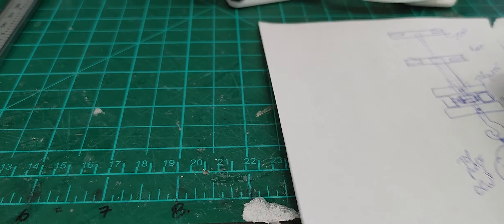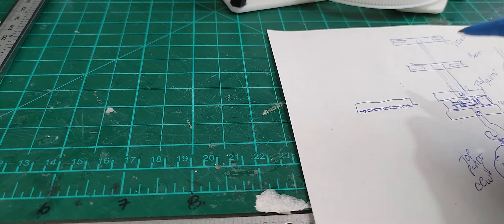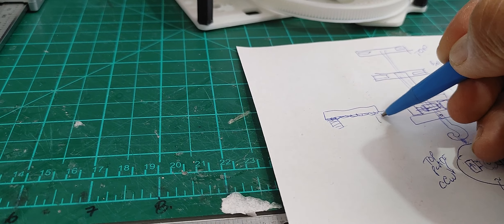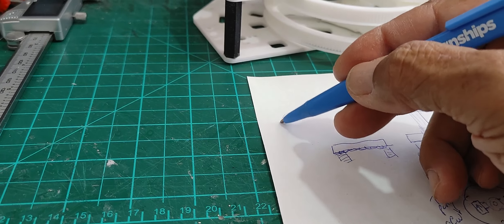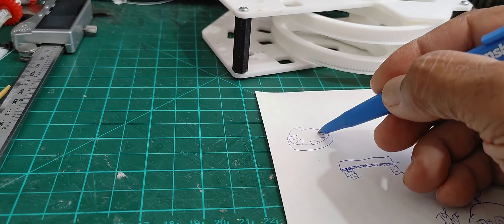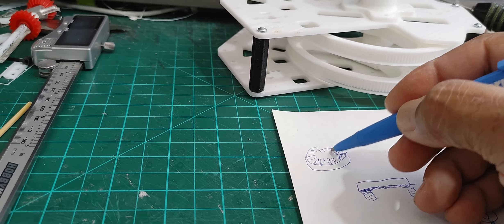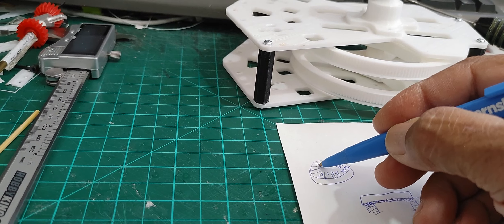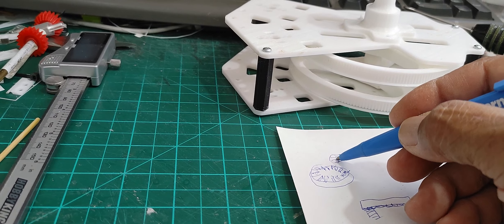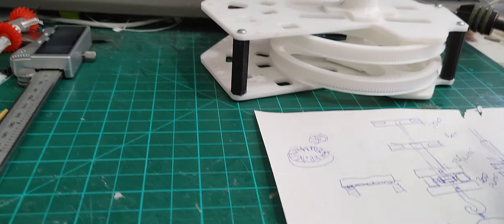One way to get around that is to use crown gears. A crown gear, if you look at it, is basically just a gear that has teeth sticking up from the surface, like a crown. I'm rough sketching here just to give you an idea of what I'm discussing. So that's a crown gear, and then you have a regular gear that sits on top of it, and as this spins, this rotates — or vice versa.